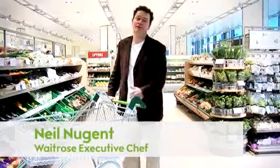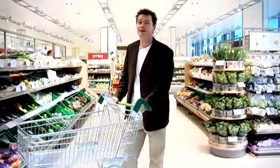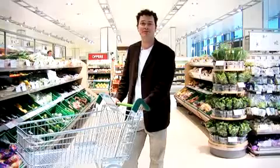It's the first time we've done the Taste Festival and I've been set the challenge to do an essentials menu and use as many essential ingredients as possible. So we've come down to the store and we're going to have a look around and see what we've got.